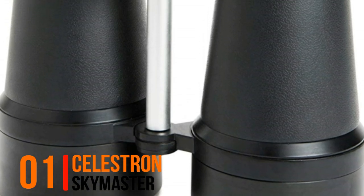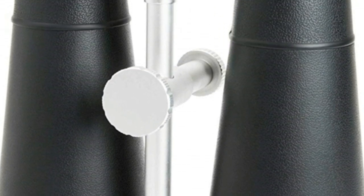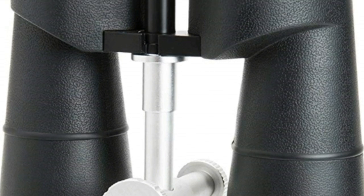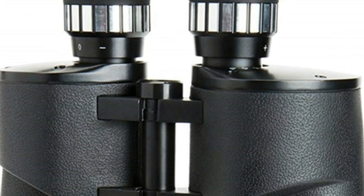Now you are watching Best 25x100 binoculars. Number 1: Celestron SkyMaster 25x Magnification Poro Prism Binocular. Giant 100mm objective lens offers maximum image brightness in low light and long range conditions.